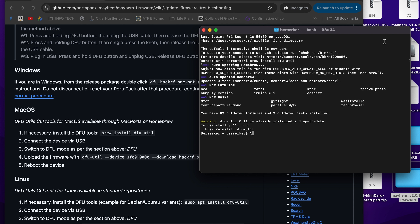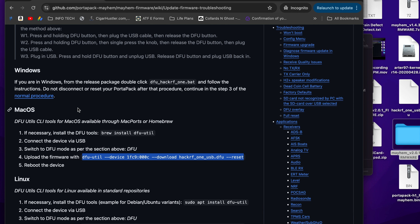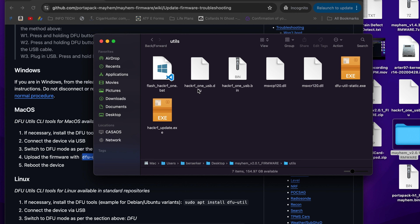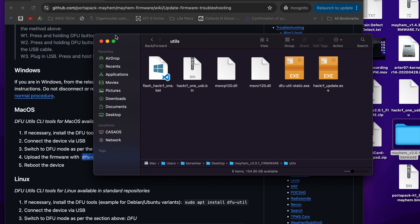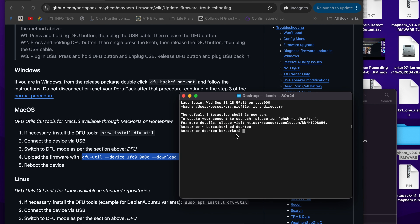Once you have the firmware unzipped on your desktop, go into the folder and find the file: hackrf1_usb_dfu — it's under utils. Take that file and put it on your desktop. In terminal, you've already cd'd into Desktop, so your working directory is set. Copy the dfu-util command from the documentation.